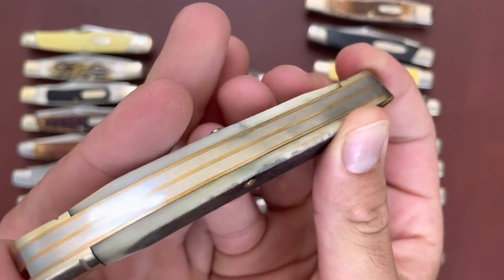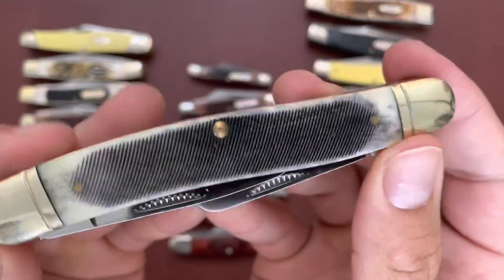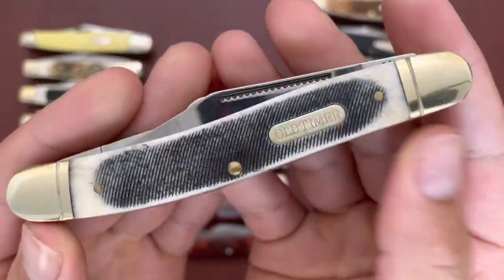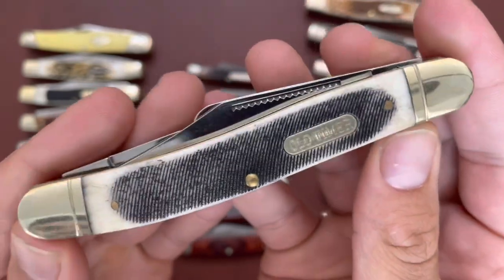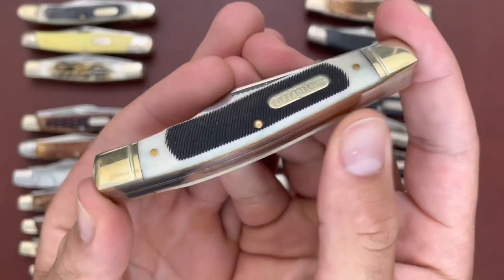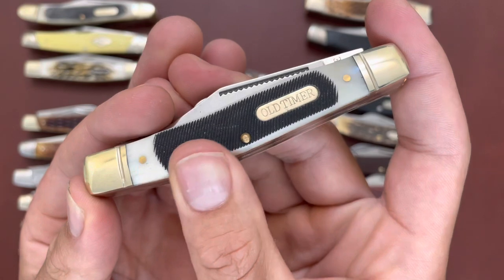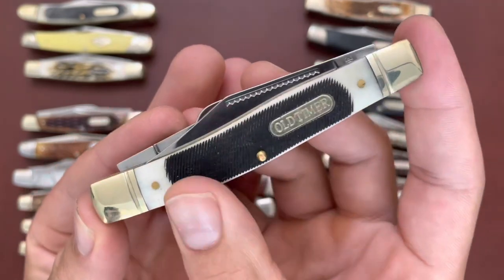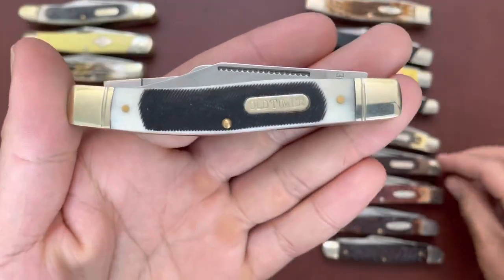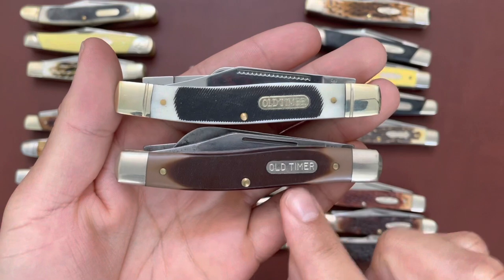I believe the others are 7Cr13. These have bone covers — white bone with black coloring on it. I did sandpaper this down a little bit because the coloring wasn't transitioning well. The 8 OT in white bone — you see that stark black-to-white transition; I'd prefer a smoother transition. This is also the 9Cr8MoV steel, supposed to be the same size as the 8 OT or 89 OT. Both the USA-made and Chinese-made are very good knives.